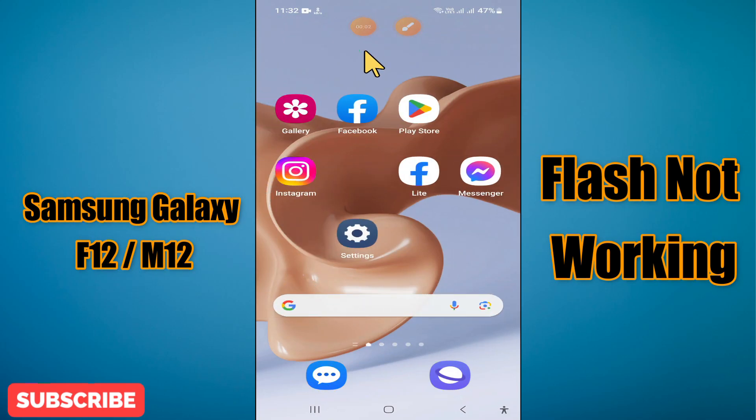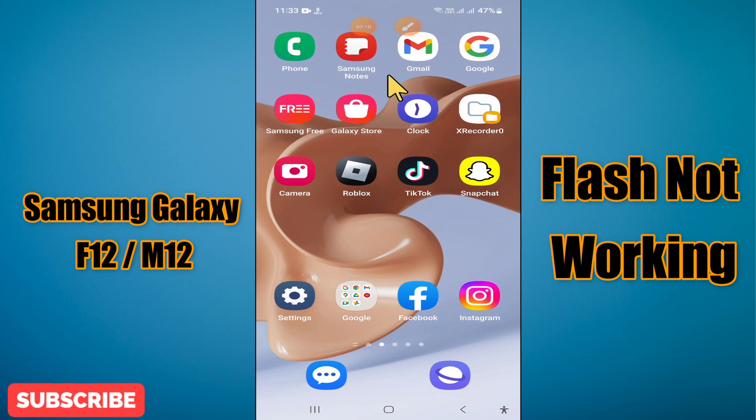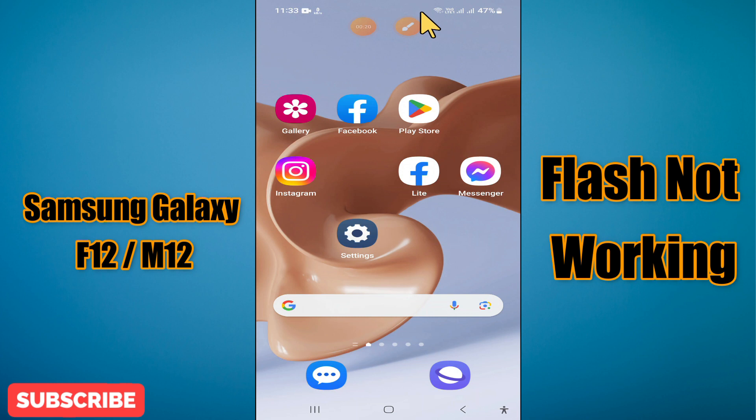Hi everyone, in today's video I'm going to show you how to fix the flashlight not working problem on your Samsung Galaxy F12 and M12. I'll tell you a few tips and tricks that you can use to fix it. Before I start, if you are new to my channel, don't forget to subscribe and press the bell icon. Watch the complete video and learn how you can do it.